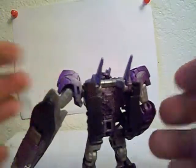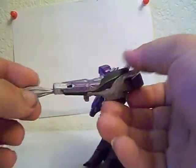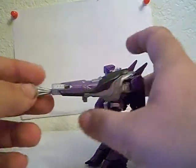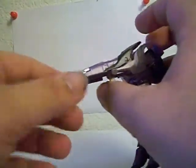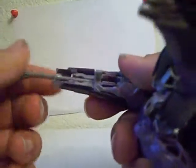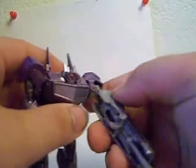The backpack is minimalistic — just tank treads folded up on the back. He has his included Hyperflux Cannon, which is impressive for its size and scale. You can fire it by moving this part forward; it's a friction missile, not a spring missile. That's not a bad thing though — friction missiles aren't bad.